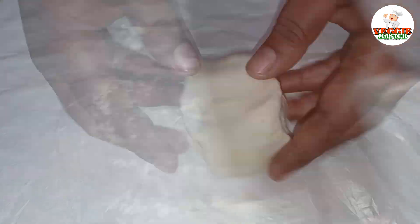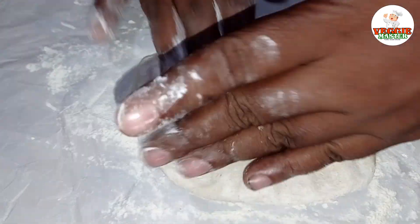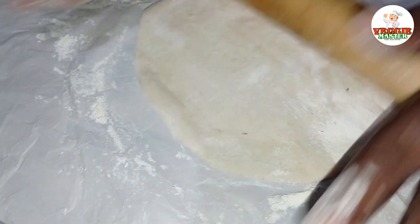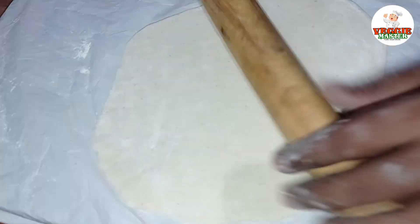Then we will cut it into the pan. Then we will cut the pan and cut it in. Then we will cut the pan.